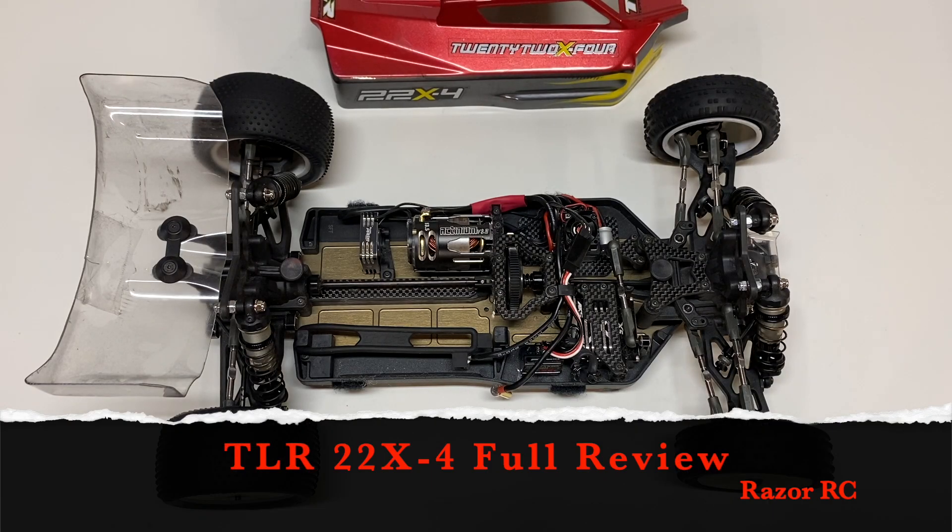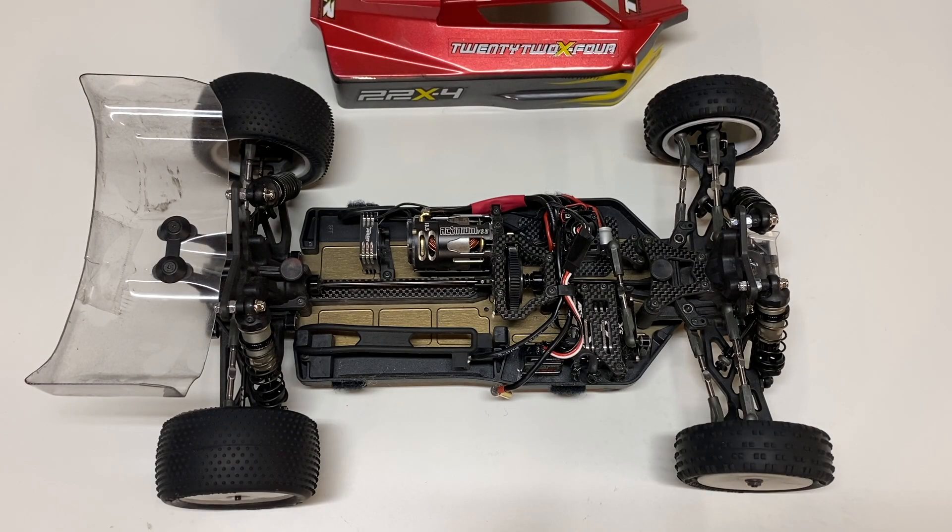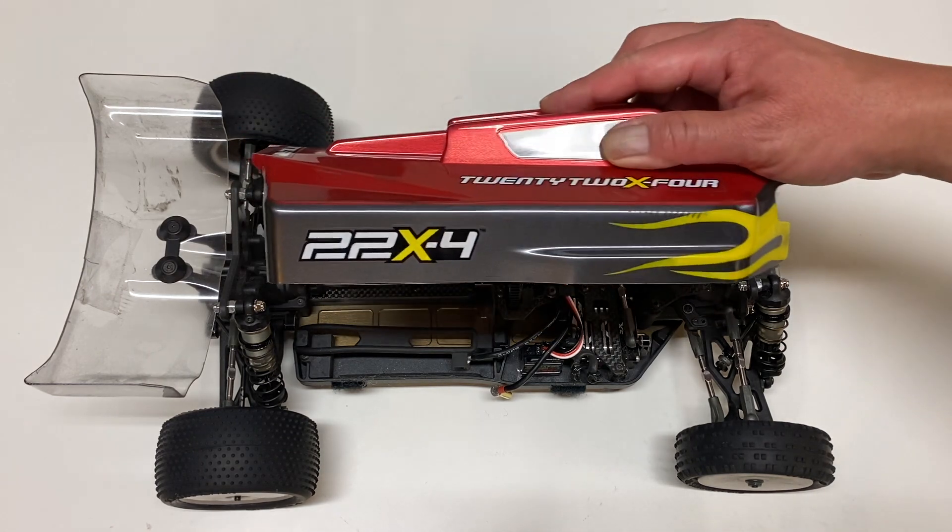Hello world, welcome back to Razer RC. It's time to do the long-awaited full review of the TLR 22X4.